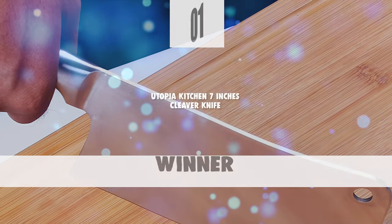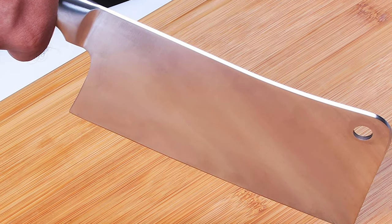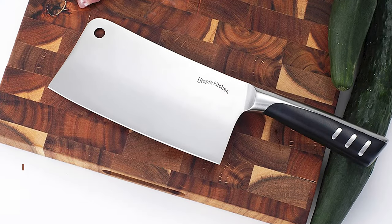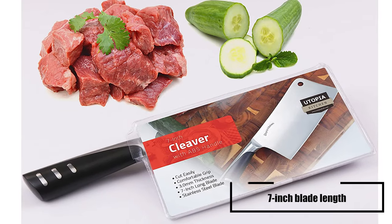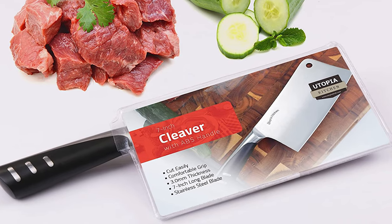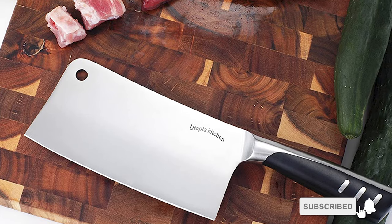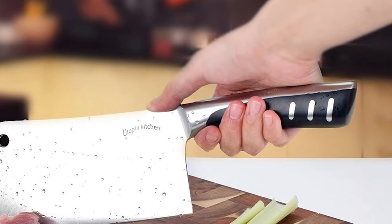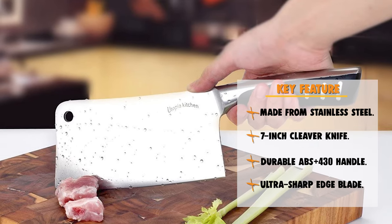At last, we're about to get to the winning knife that checks all the boxes. Number 1: Utopia Kitchen 7-inch Cleaver Knife. This heavy-duty cleaver is built from 100% stainless steel of the finest quality, designed to meet the difficult cooking demands of all types of commercial kitchen needs. It has a 7-inch blade that cuts easily through large pieces of food and is perfect for bone cutting, chopping, and cleaving. It allows for accuracy when segmenting and trimming larger cuts of meat and other items like melon, squash, and pineapple. It features an ergonomic ABS Plus 430 handle for easy grip and hassle-free maneuvering, and its superior quality stainless steel blade holds an ultra-sharp edge providing lasting and superior cutting performance.